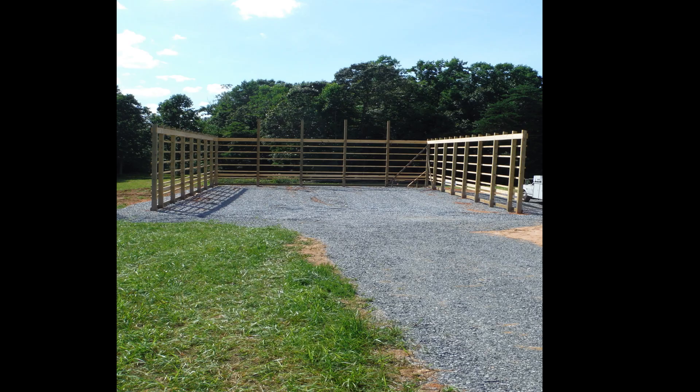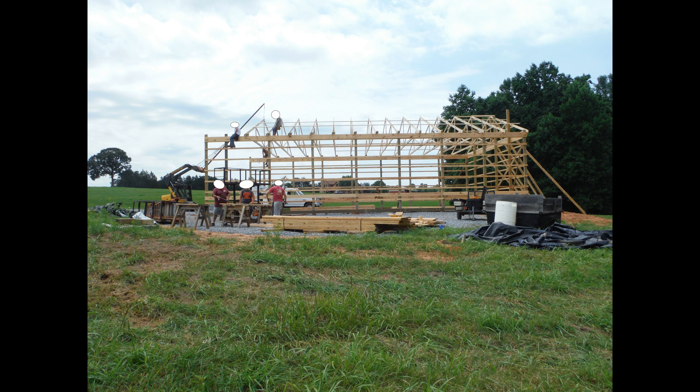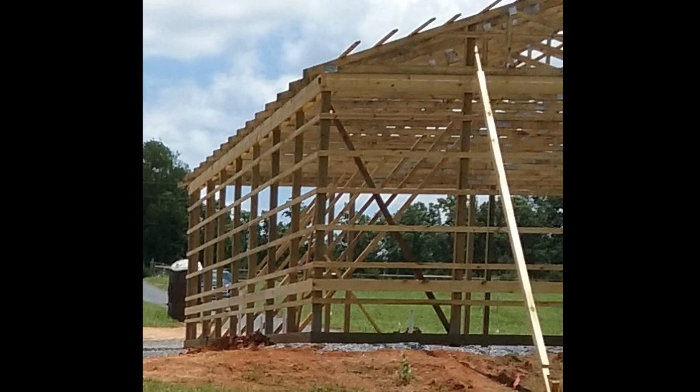Everything goes incredibly fast from this point. The 2x4s are fixed to the outside of the posts. After the posts are nailed on and the top 2x12s secured, you're ready for the trusses. You can see the builder used an attachment on his equipment to lift each truss up. Attaching the strapping perpendicular across the trusses and the 2x4s around the entire walls creates one solid structure.